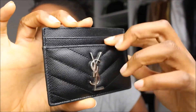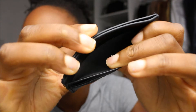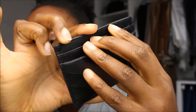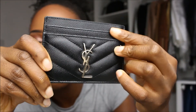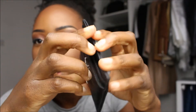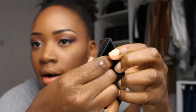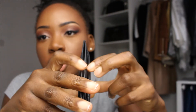Over time, the leather has stretched out quite a bit in all the card slots. I only ever put one card per slot — I don't overstuff them because I don't like the way they look when bulky. The middle has stretched out the most; I remember when I first got this, I literally could not pull cards out of there. Over time it has stretched really nicely, but even so, my cards still don't fall out — even if I only put one card in there.